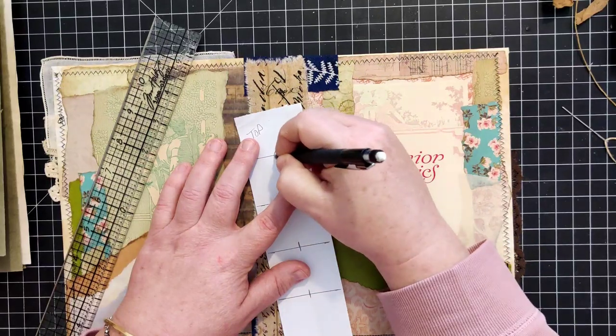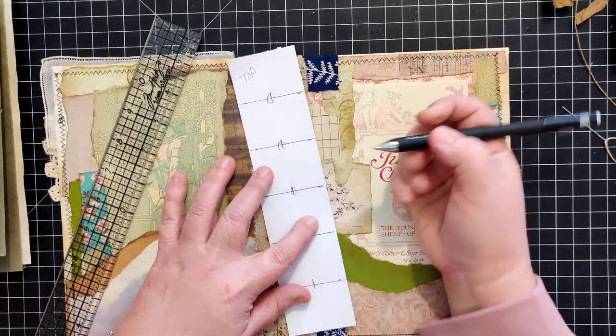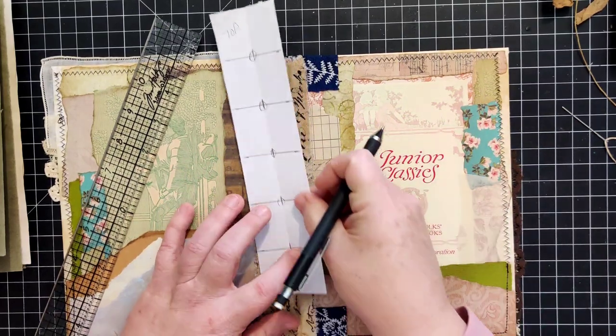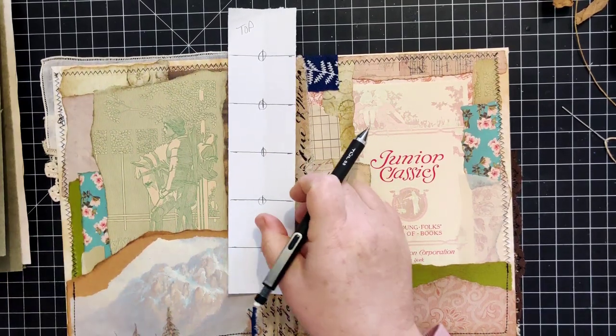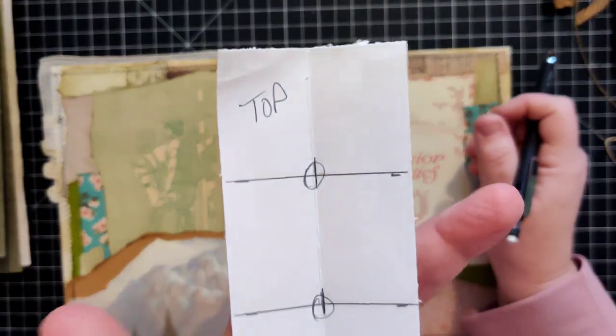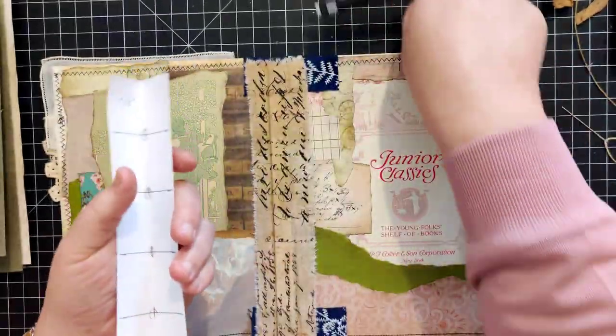On top of that I always circle where the middle of that crosshatch happens - kind of a bullseye. Here's a closer-up look at how that looks.